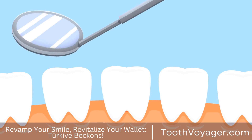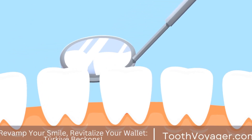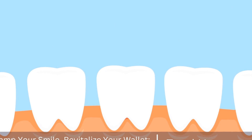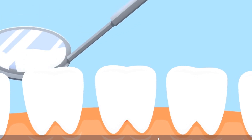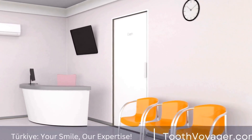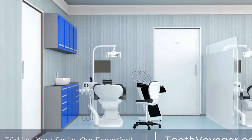In our next video, we will explore the different types of dental crowns, materials used in fabrication, and the benefits of choosing a dental crown as a restorative treatment option. Thank you for watching and stay tuned for more informative content on oral health and dentistry.